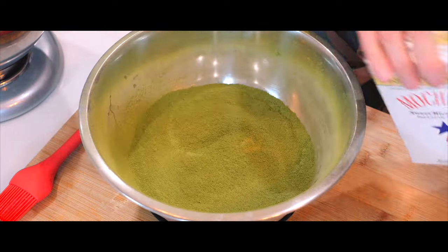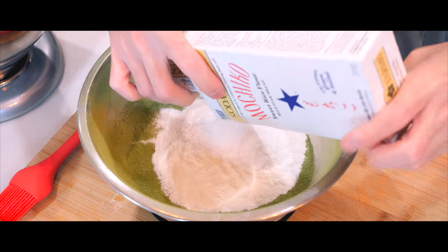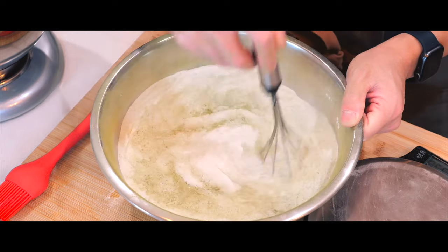Next I'm going to add in one box of mochiko flour, which is one of my favorite ingredients because I absolutely love the chewy texture of mochi, and on top of that I'm going to add in just a little bit of baking powder and then I'll give it a good whisk until it's all combined.